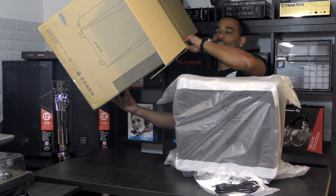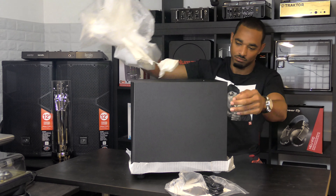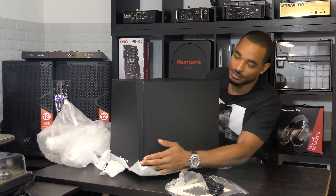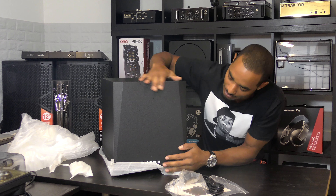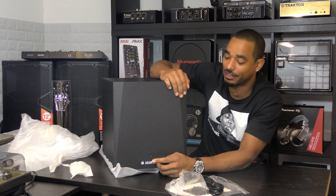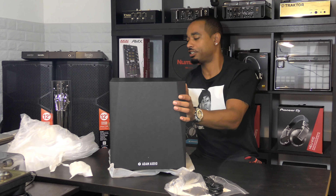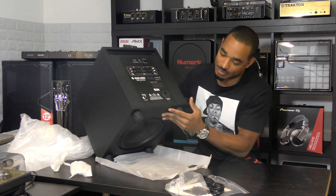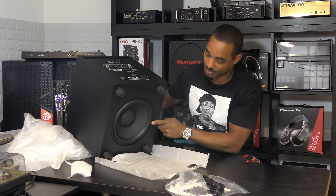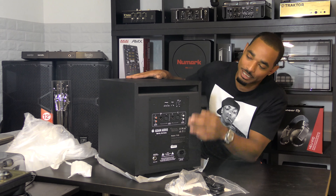Here we have it — this thing is solid and very heavy. Not sure if it's 100% wood but it feels like it. You have a nice flat front with a little indicator to tell when it's on or off, and the Adam Audio insignia in the front. The woofer is on the bottom and there's feet down there as well — you can see that gorgeous 10-inch woofer.